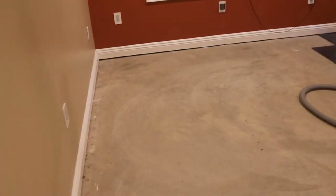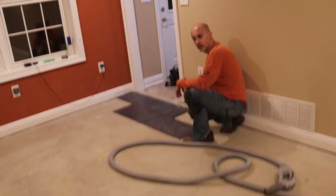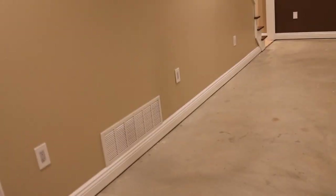The floor is completely up now. And we are now playing around with tile layout. That was awesome — that took less than two hours. Fastest deconstruction of carpet ever, probably.